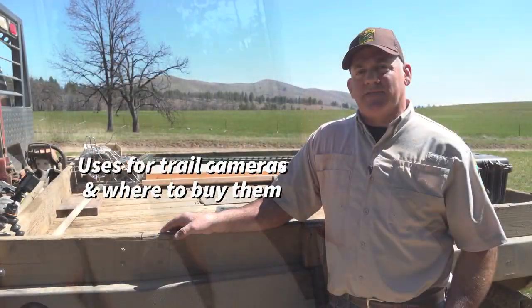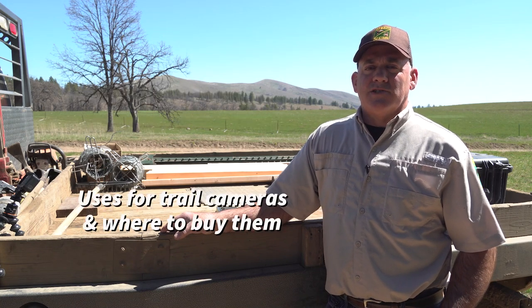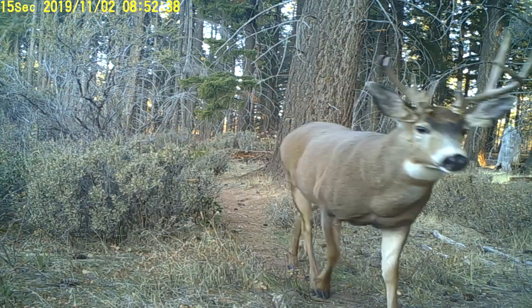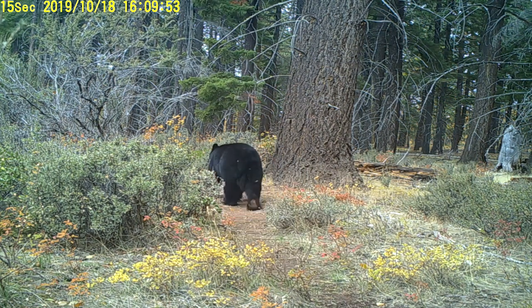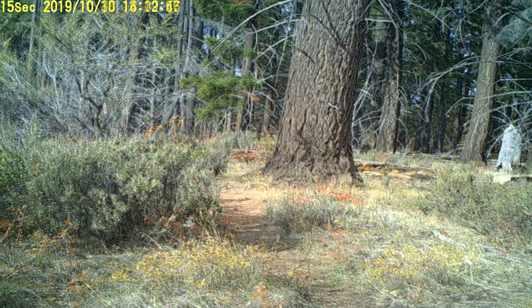Most people use trail cameras for hunting. Other people use trail cameras are wildlife watchers, and some people use them for security reasons. Many hunters use them for scouting their area to see what animals are there, when they're there, what they're doing, and it's just a good tool to see what kind of animals you have in the area that you want to hunt.